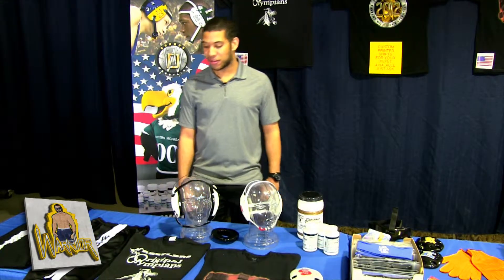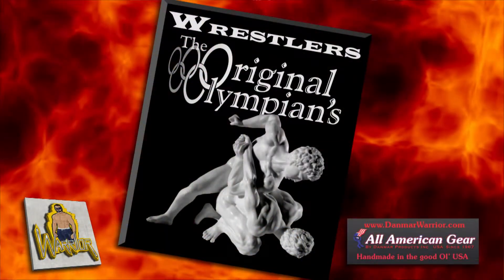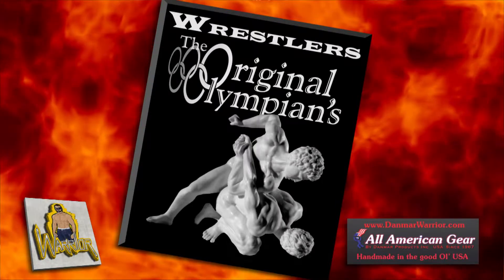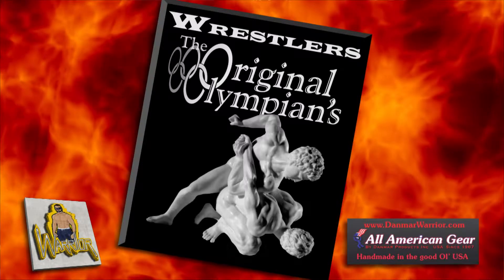And now here's Cory, and he's going to tell you about some more of the products that we manufacture. Hello, I'm Cory Phillips from Danmar Wrestling. I work in the sales and marketing department. Here we have our Keep Wrestling Alive t-shirt. Everybody's talking about keeping wrestling alive in the Olympics, and all of the proceeds from the sales will go towards supporting that.